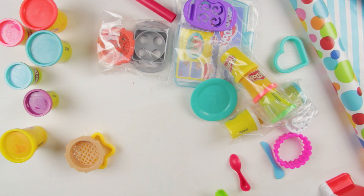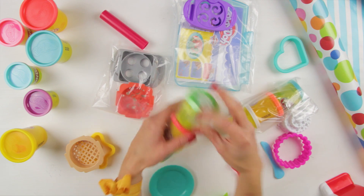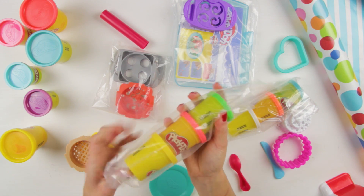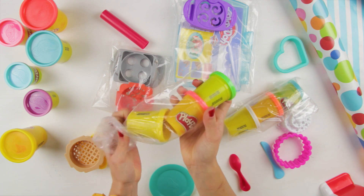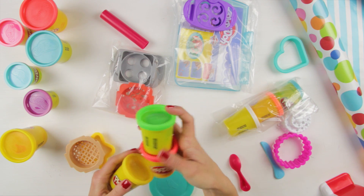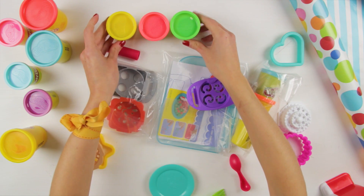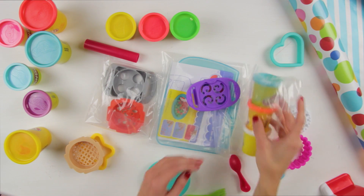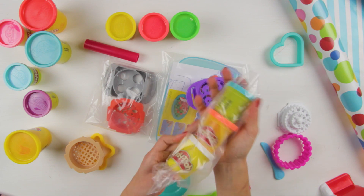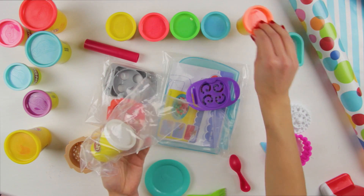Now let's start putting everything out of the bag so that we can start cooking and baking and making fun things! Here we have green, pink, and yellow! And for the other colors, we have blue, orange, and white!